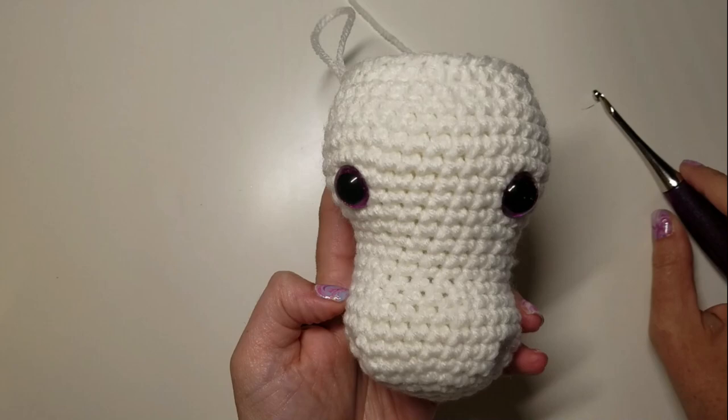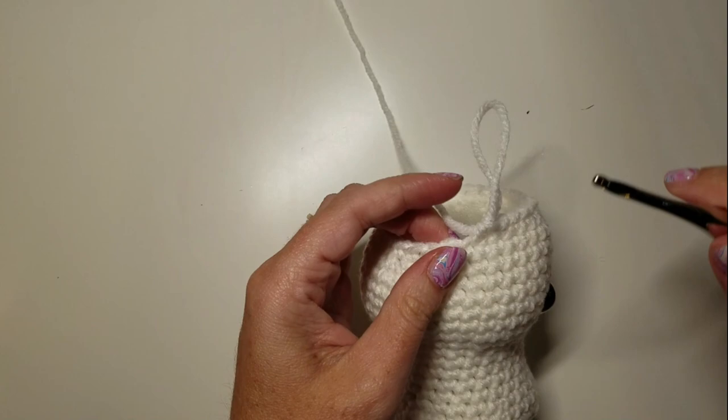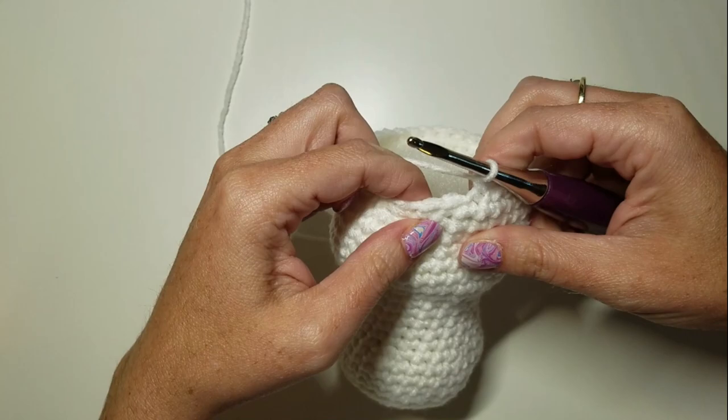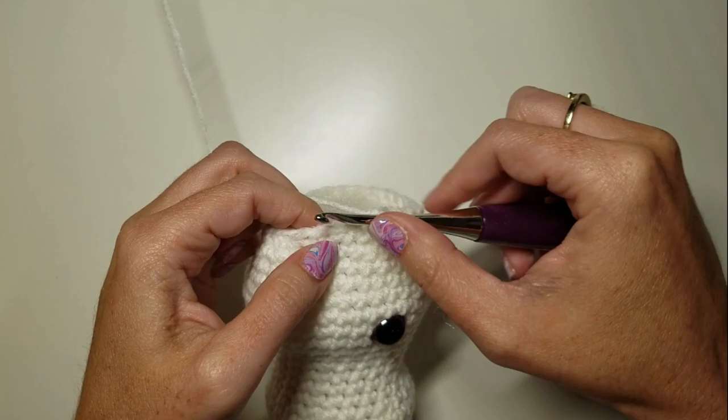The head doesn't have to be stuffed super mega tight. It'll hold its shape pretty well without being stuffed super tight, so I'm not going to put a ton of stuffing in since we still have some more decrease rounds to go. Round 25 is three SCs and a decrease six times.